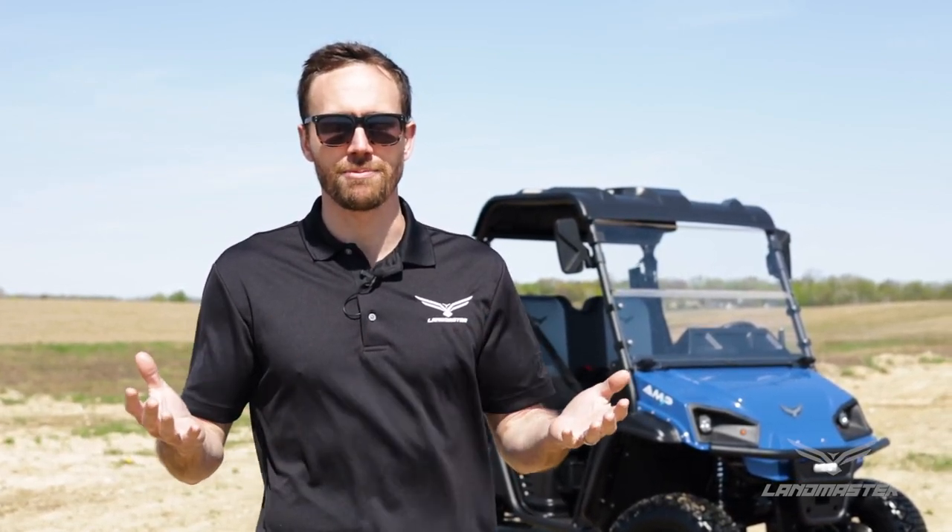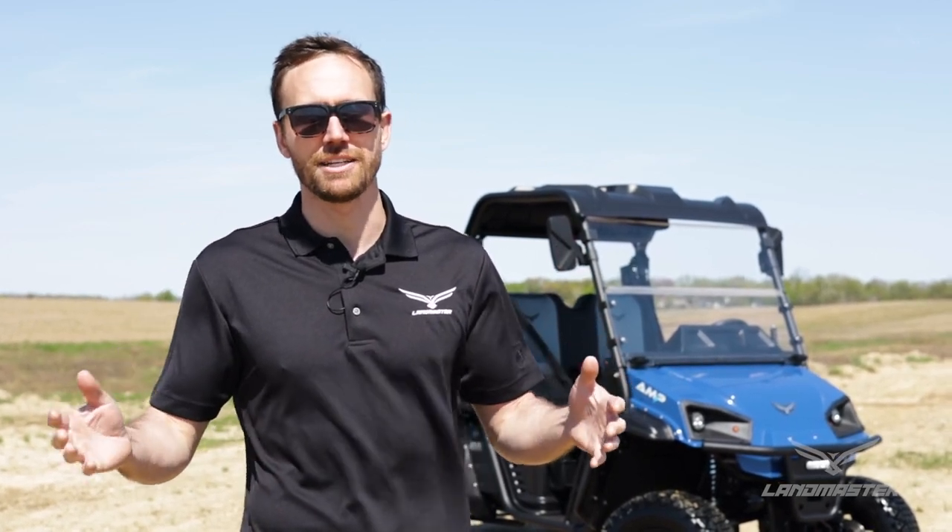What we've got is a 4x2 and a 4x4 two-passenger model, a 4x2 and 4x4 crew option, and then finally we've got the near 6-foot-long steel bed Amp Pro model. But is a lithium-powered UTV right for you or is a gas-powered unit? I'm going to go over some of those features today and reasons why an electric UTV may be a better option for you.